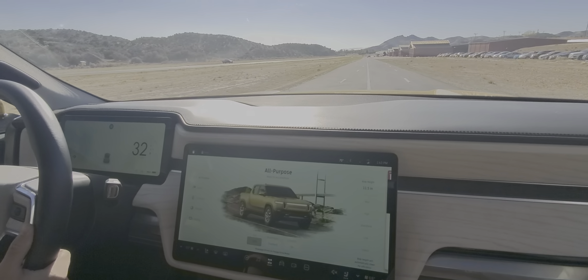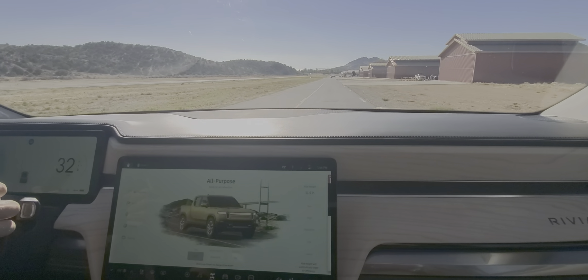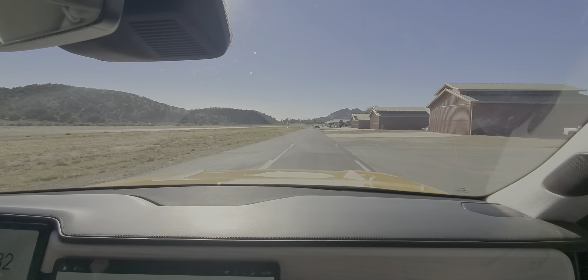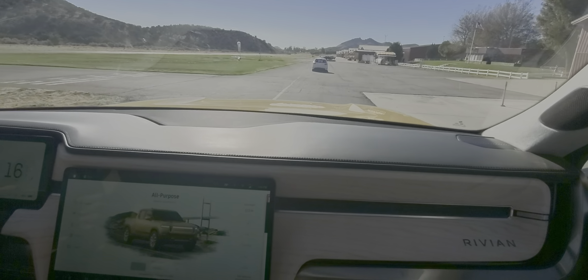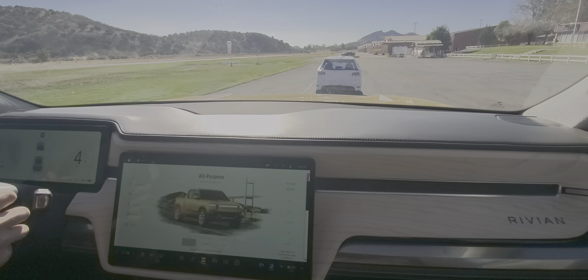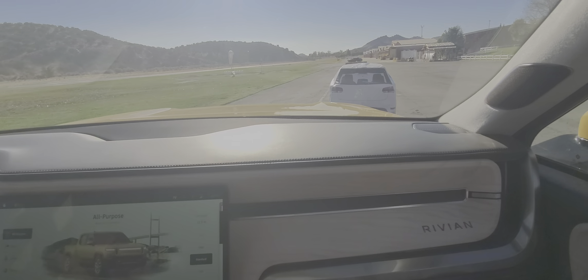The Driver+ settings will actually switch lanes for you and follow traffic, but we elected not to use that today. We have a stand-in vehicle ahead — we call it the Moon Car — and it will be stopping us in a moment. There we go — that was all automatic. I have not touched anything. It came to a gradual stop just behind the vehicle, as if you're in traffic.